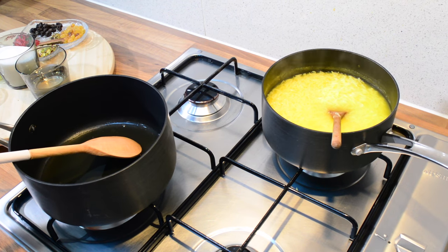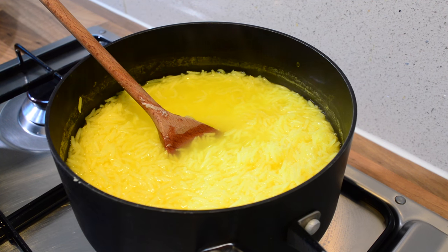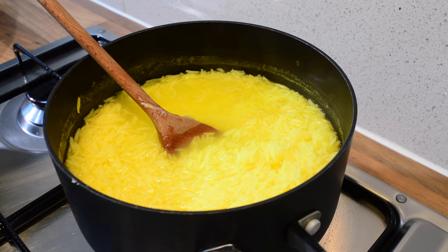The rice is done. So before I drain that out, I'm just going to squeeze some lemon — what that does is enhances the vibrant yellow color.